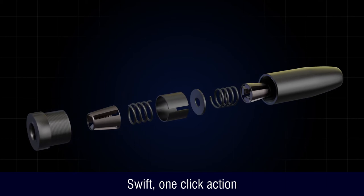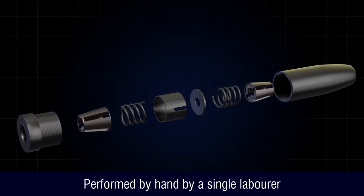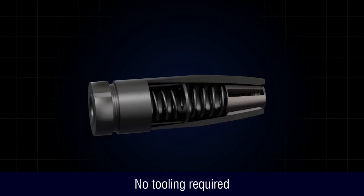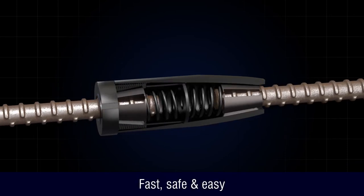Featuring a swift one-click action, performed by hand by a single labourer, all with no tooling required. Fast, safe and easy.